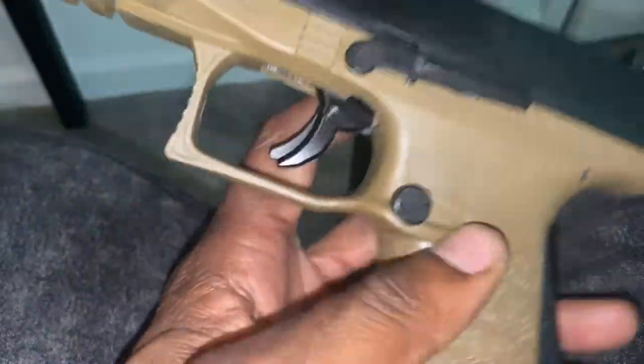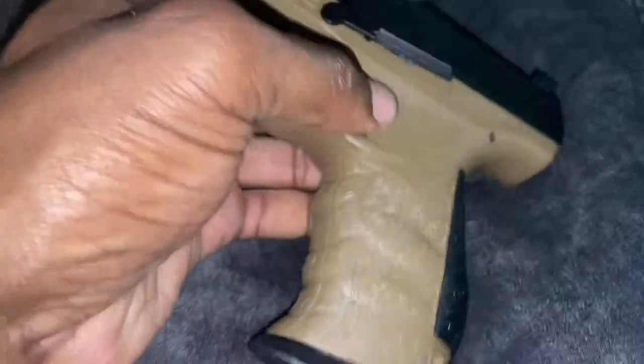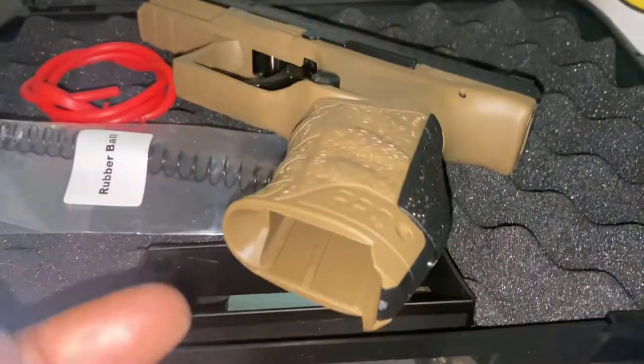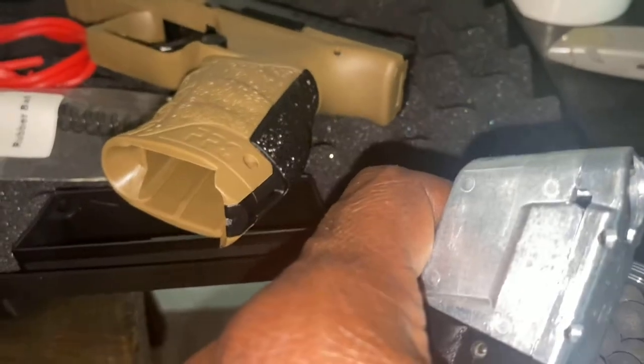Magazine release here — typical place for it. I don't think it's ambidextrous. We've got our warning here — ear and eye protection and all that. T4E, .43 caliber. We got our slide — slides halfway back. Now this gun takes, I believe, 12 gram CO2 — I got to order some of that. And it fits your .43 caliber paintball. It's a paintball marker so it's going to take your paintball ammo. But I got these — I don't want to play paintball. I got these pretty much to be out and about on the town.